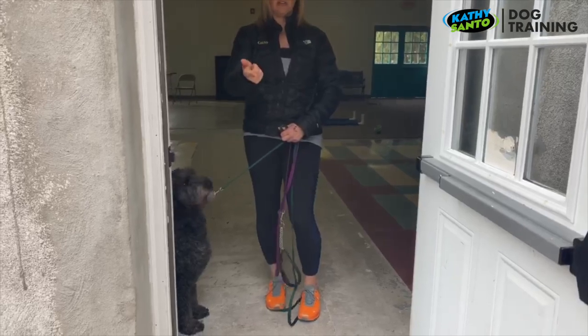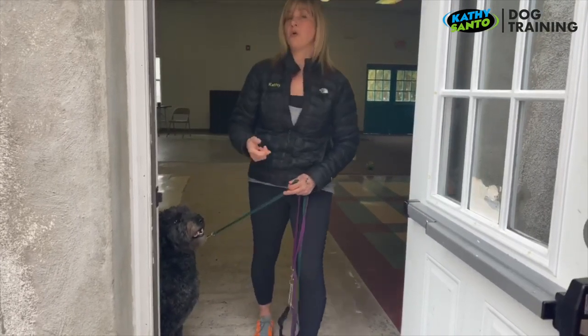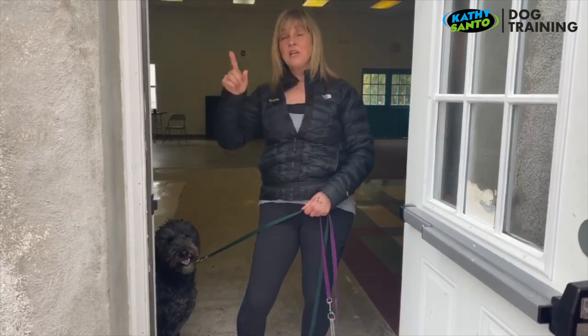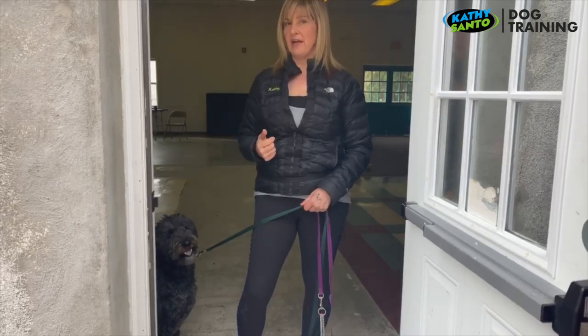You can make this harder by having people on the other end of the door, or something the dog wants to move towards like a cookie or another dog. You can even use a long line on the dog, and then the dog thinks they really got away because they're 10, 15, or 30 feet away — and then you call them back.